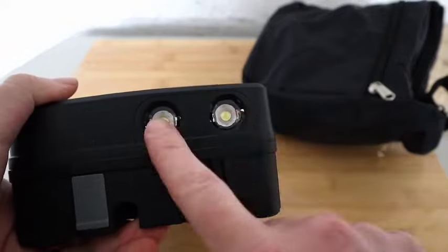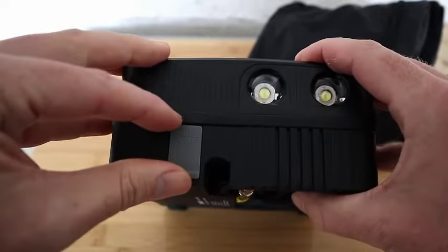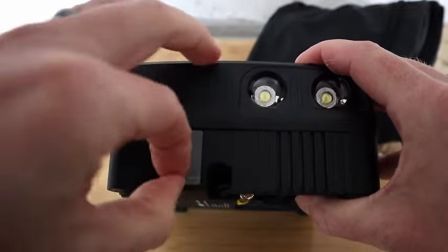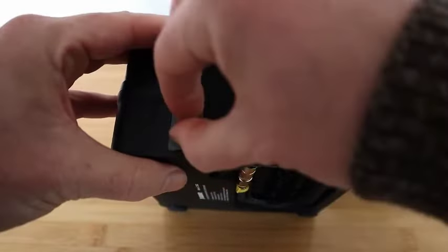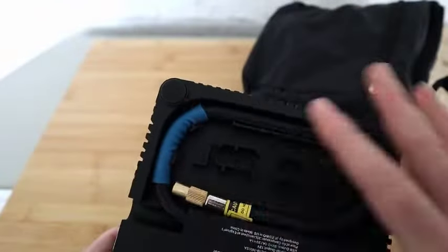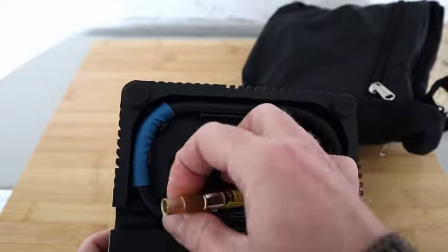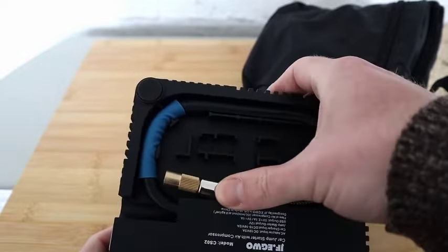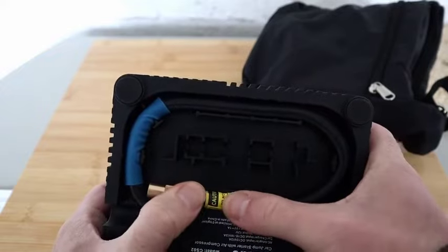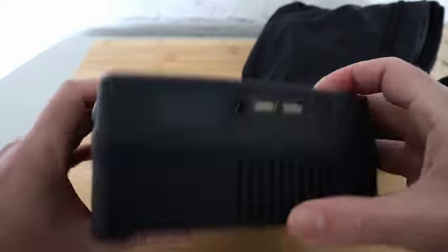It's also got two LED lights. This connection port here is for your jump start — you lift up this little flap and that's the connection, we'll show you that in a second. On the base, all compact, this is your tire pump to pump your tires up right there. Just unplug and you can pump your tire up.